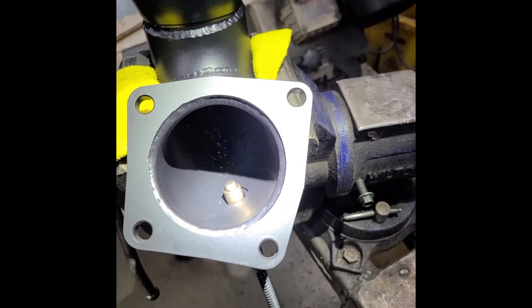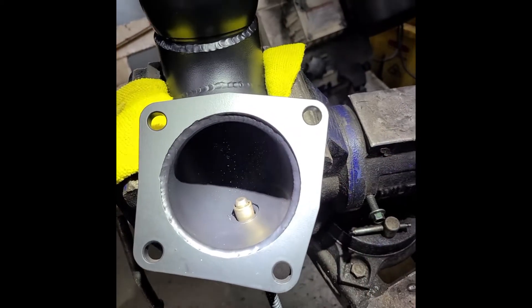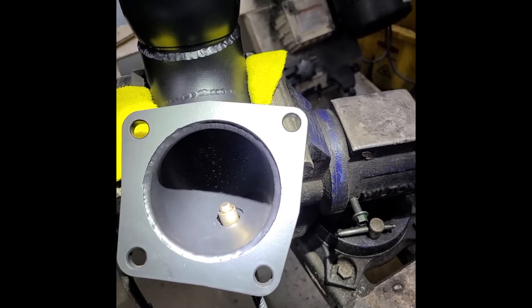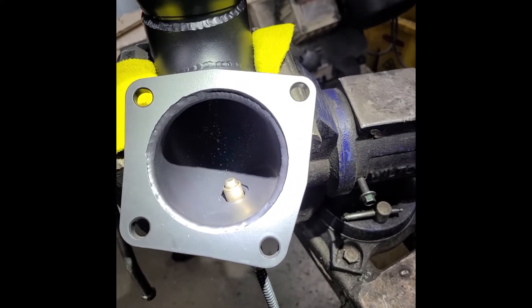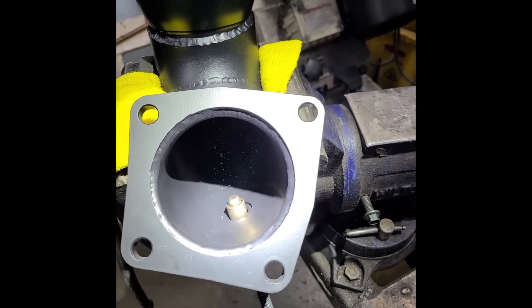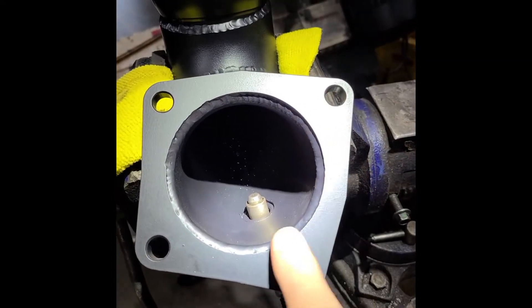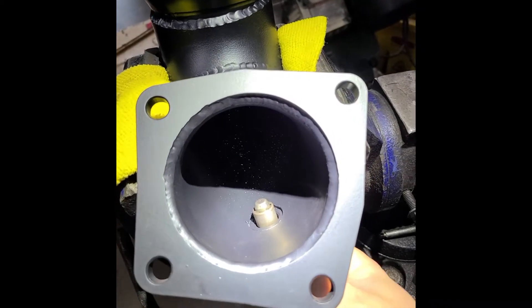First off, most newer cars use lambda sensors. It's a wideband type sensor inside the exhaust system, anywhere from about five inches to ten inches downstream from the turbo, the manifold, or whatever is in the way — CAT, etc. In this example I'm showing you guys a Veloster N downpipe with a factory lambda sensor inside of the exhaust stream.